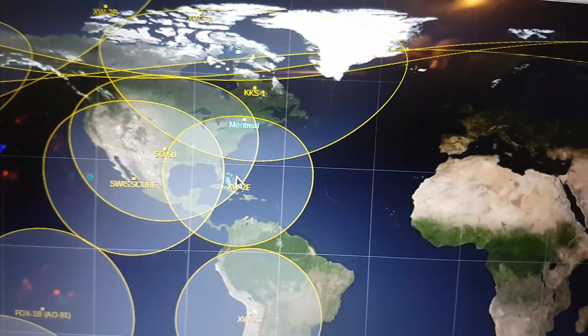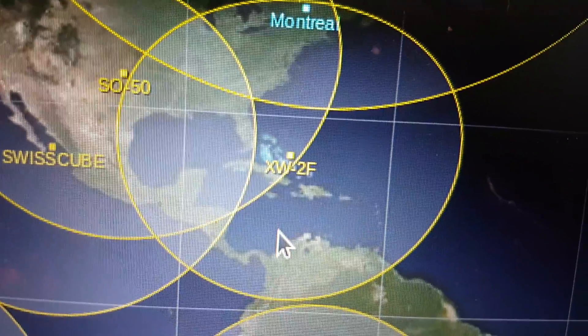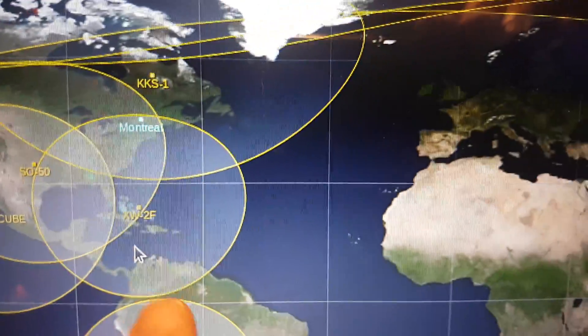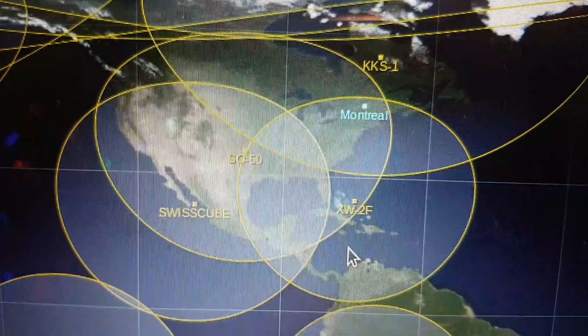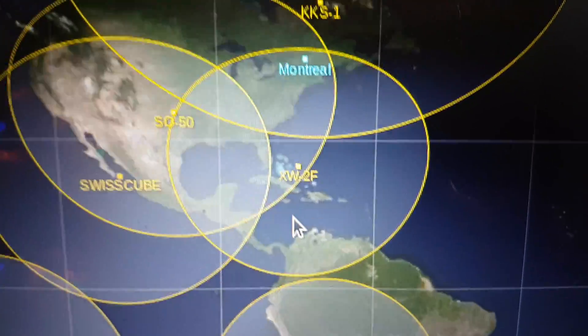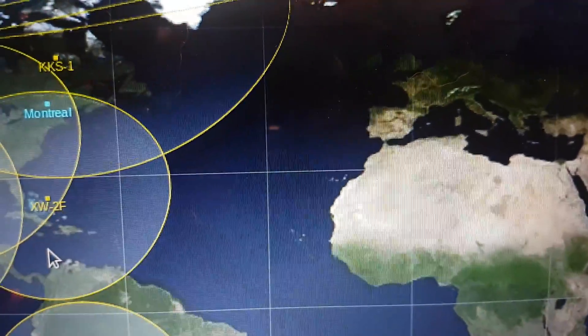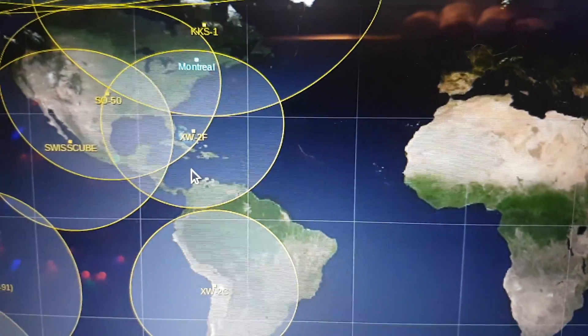Hey there, we are here with the next satellite in the list — XW2F. As you see here, it's just above Cuba, moving up towards the Dominican Republic, and we started having the trace here. The beacon is on 145.975 MHz, so let's check it out.